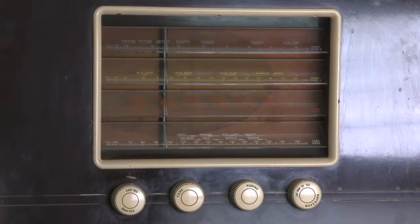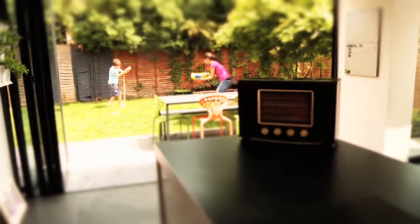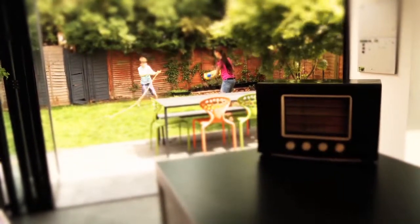Good morning! Have you looked out the window? Plenty of sunshine. And if you're already outside enjoying the great weather, you probably deserve an ice cream!